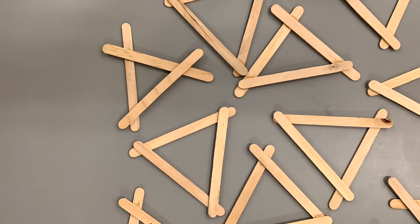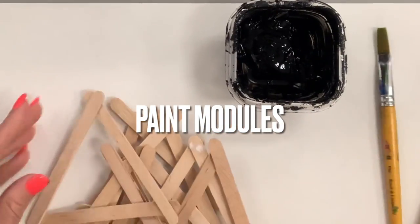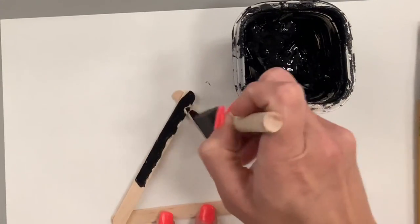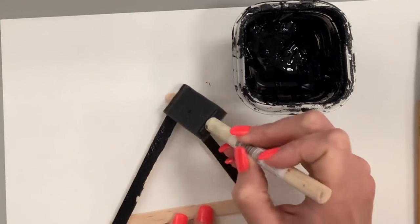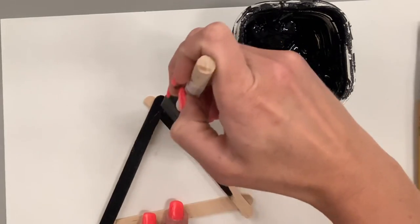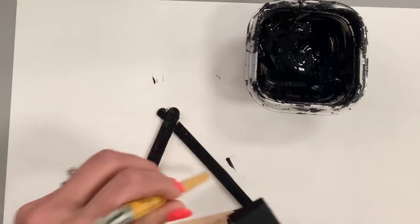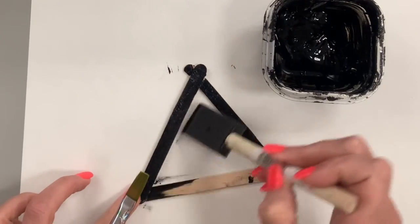Once you have the right amount of modules, it's time to decide: do I paint my modules first, or build the sculpture and then paint it? Both solutions are a bit annoying. The easiest thing would be to spray paint once the sculpture is fully built, but spray paint is expensive. My classes have 39 students, so we are hand painting. Some students chose to paint the popsicle sticks first; I told others to build the sculpture and then paint.